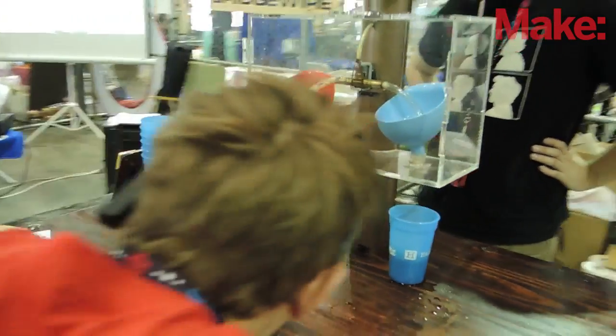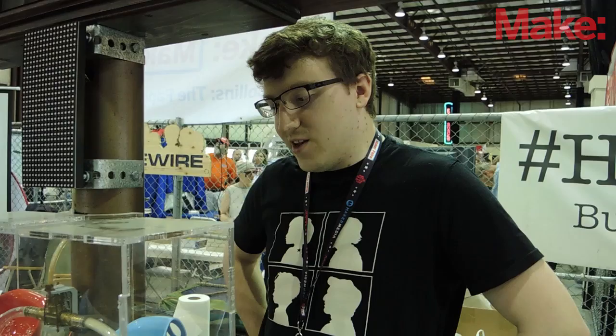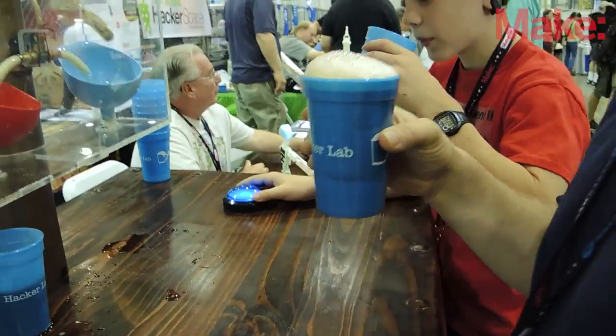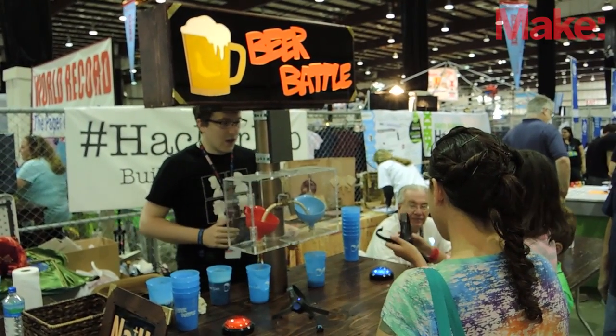That's how it works. What kind of reaction do you get from people using it? It depends on if it's dispensing root beer or beer, but no matter what it is, they're sort of amazed — it's crazy, it's silly, and not a lot of people have seen an arcade-style game that dispenses a drink or beverage. So yeah, that's usually what I get.